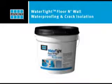The following is a demonstration on the Latakrete Watertight Floor and Wall Waterproofing and Crack Isolation. When using Latakrete Watertight, no mixing is required. You will need paint brushes and paint rollers to install.